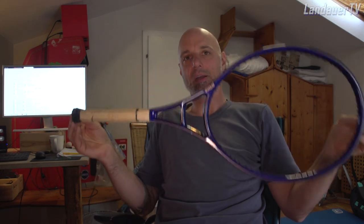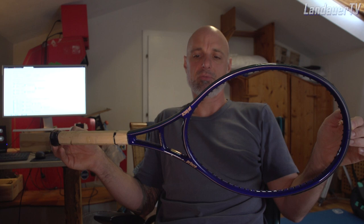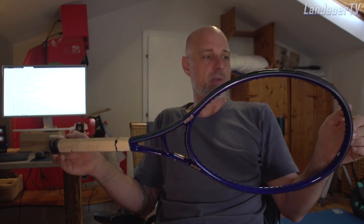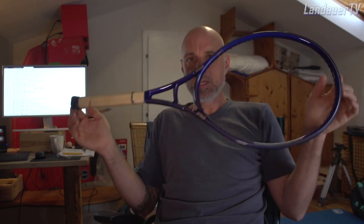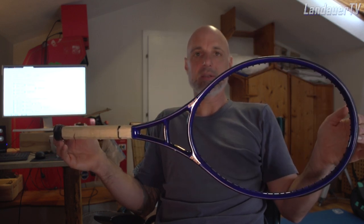You might remember this racket — it was the racket of Michael Chang. He used it against Thomas Muster in the French Open final. Michael Chang, a former Grand Slam champion, he used this racket back in the days, in the mid-90s.